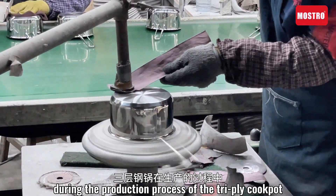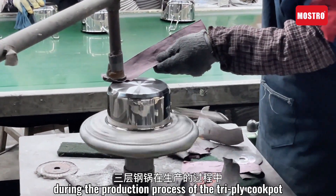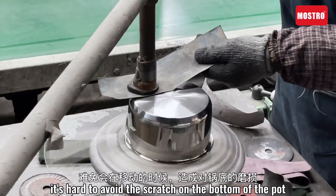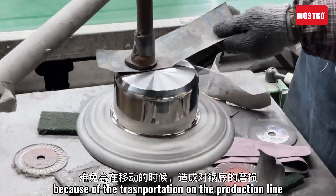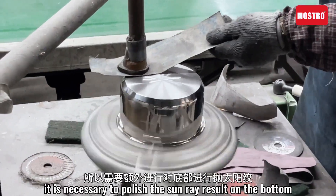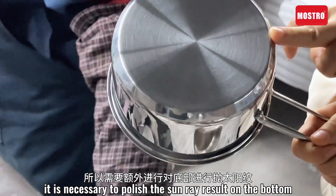During the production process of the Dry-Pi cook port, it's hard to avoid scratches on the bottom of the port. Because of the transportation on the production line, it is necessary to process a sun-ray finish on the bottom.